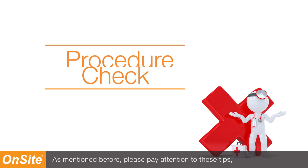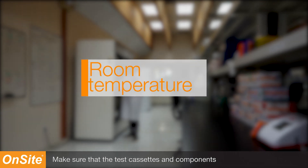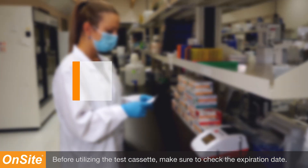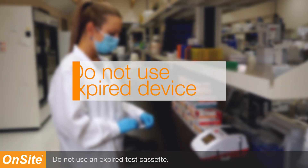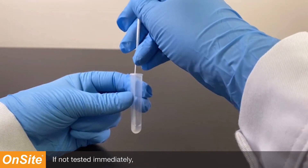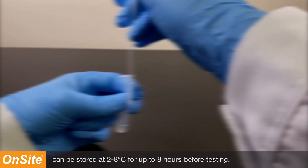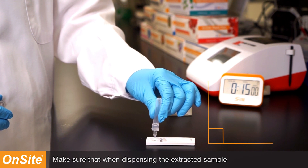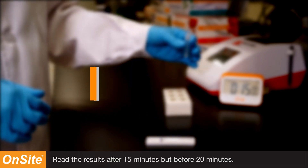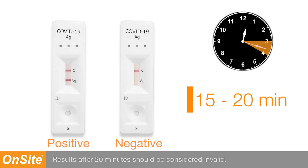Please pay attention to these tips to ensure proper procedure. Make sure the test cassettes and components are at room temperature prior to testing. Check the expiration date and do not use an expired test cassette. Test samples as soon as possible after collecting. If not tested immediately, specimens extracted from the swab can be stored at 2 to 8 degrees Celsius for up to 8 hours before testing. Make sure that when dispensing the extracted sample the tube is held vertically, and do not overload the sample well. Read the results after 15 minutes but before 20 minutes; results after 20 minutes should be considered invalid.